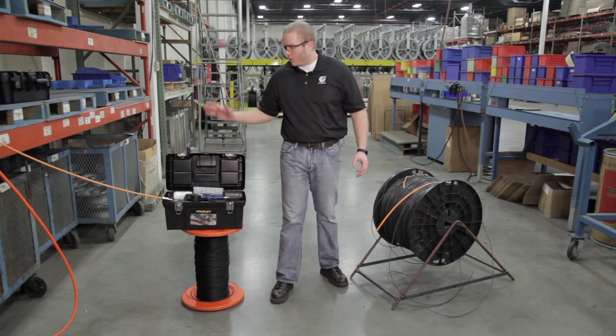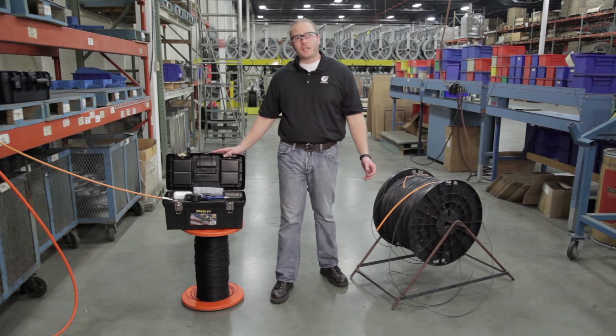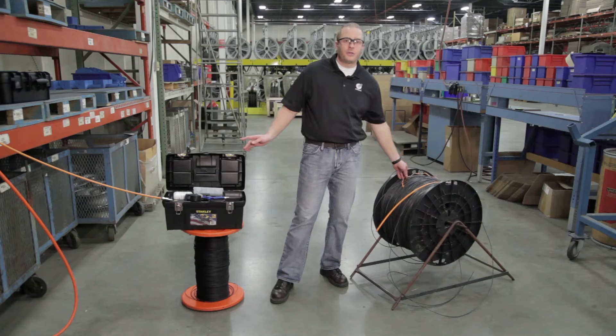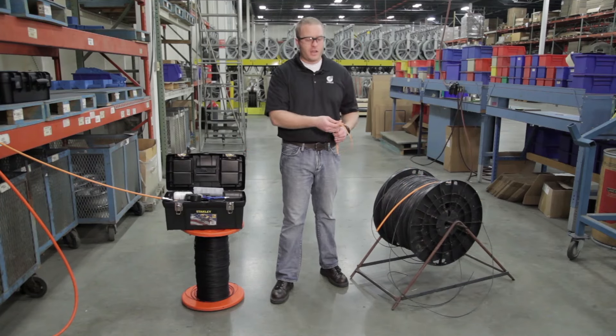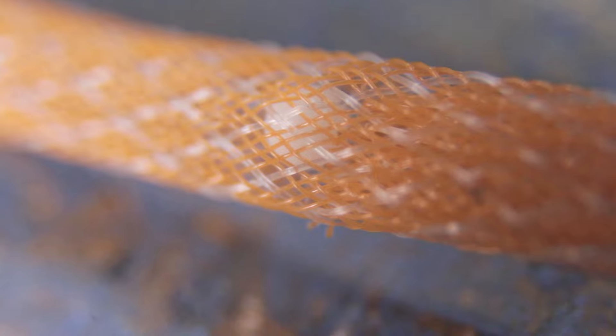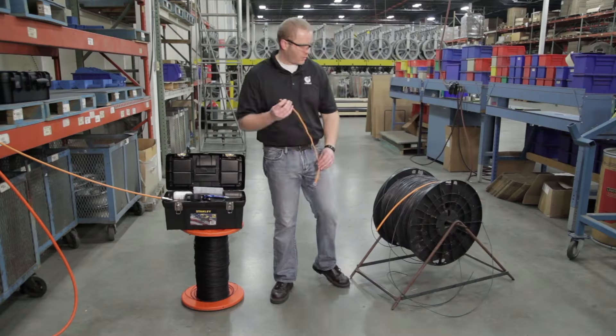Before you do any actual fiber installation, you're going to want to proof the integrity of your duct. Here we have our pressure test and proofing accessories kit. First thing we're going to want to do is go to the end of our duct run and install our cable grip on the end. This will catch the proofing ball as we shoot it through the conduit run.